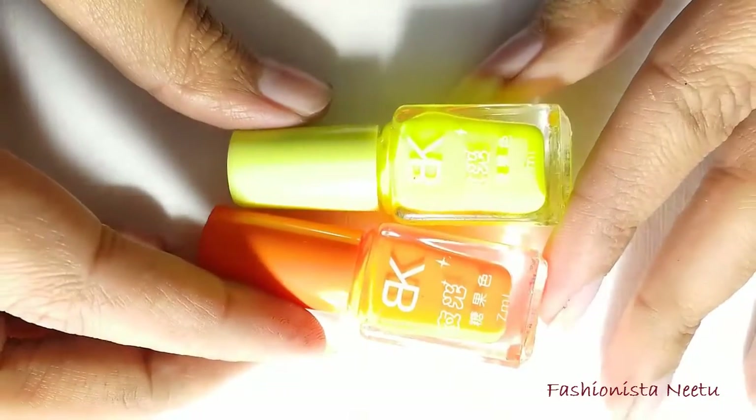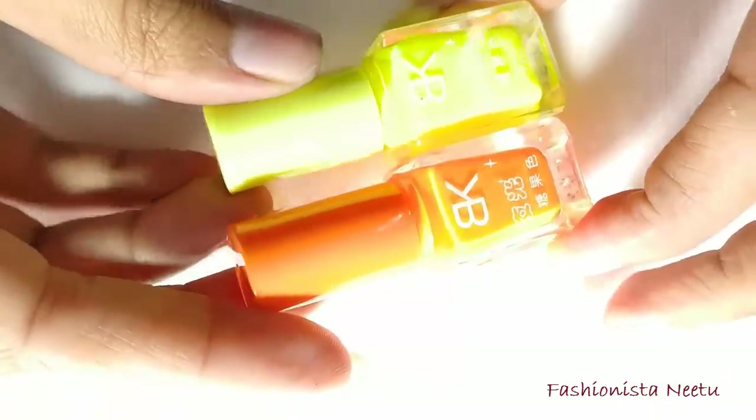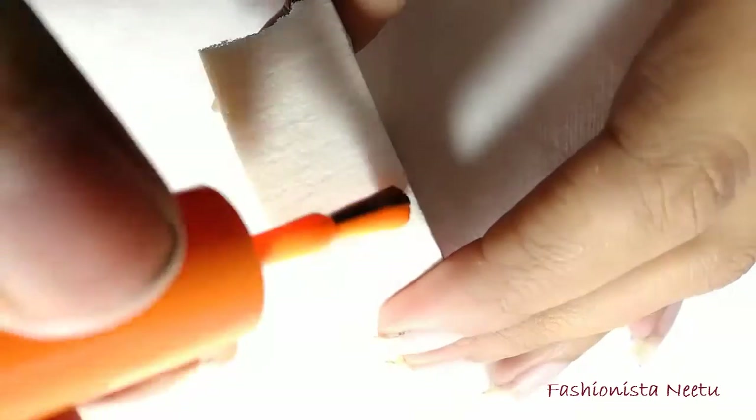For this nail art we are going to use two polishes — orange and yellow. What we are going to do is apply both polishes on the sponge in such a way so that they overlap each other a little bit.